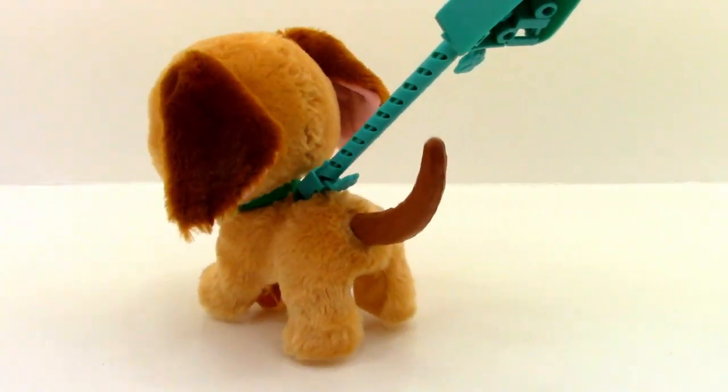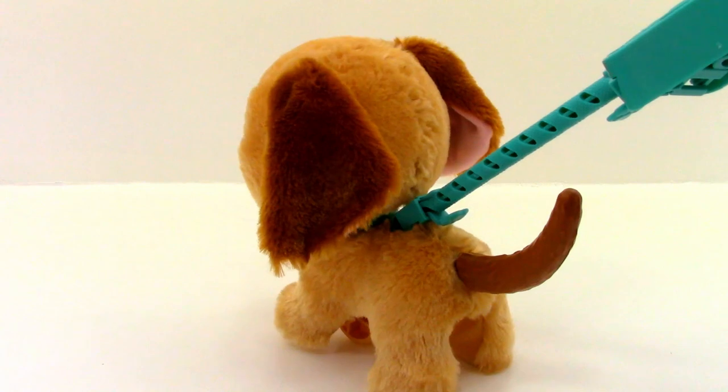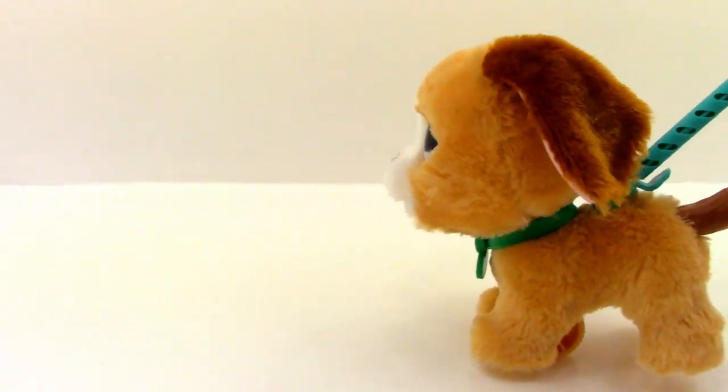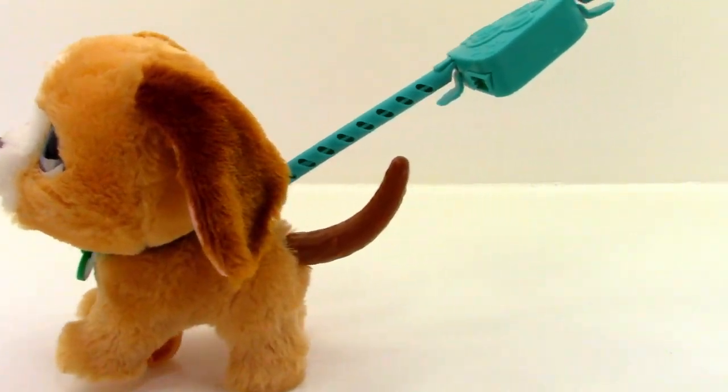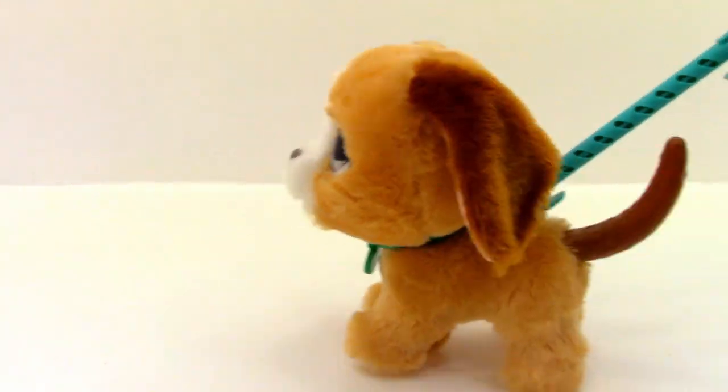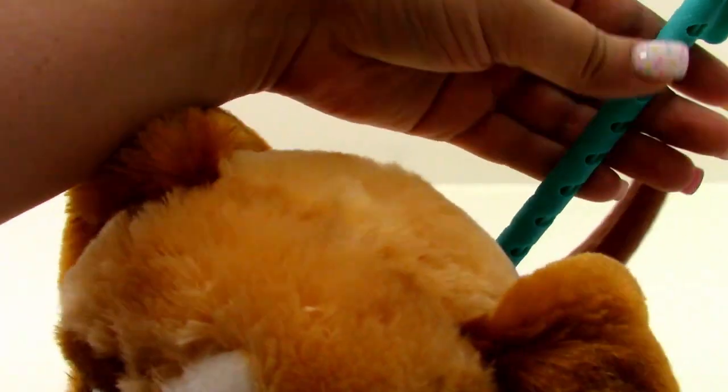And now you can walk him! He's making little sounds — sounds like little farts, he's making all kinds of sounds! Look at how he rolls across the ground and just gives a little shake. That is just so adorable.